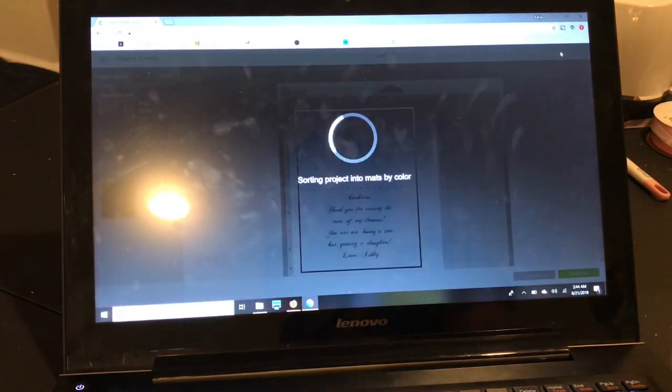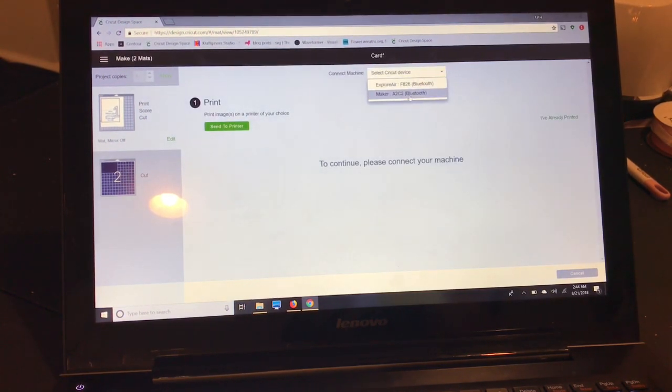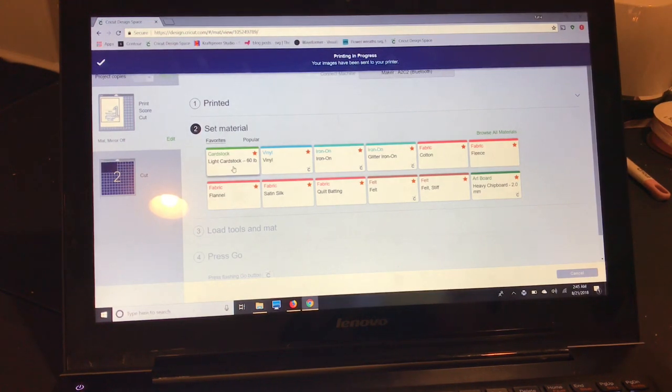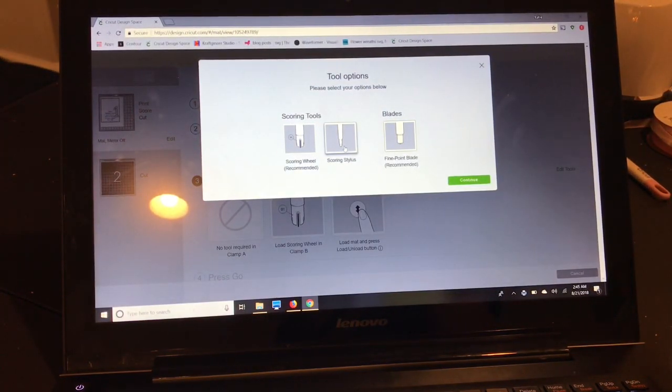Now we're going to go to make it. You'll see a black box around your card — that's the registration mark that your Cricut reads to know exactly where to cut. You won't see the anchor because it's white, but it will cut out. I'll select my maker. If you have a maker and don't have the scoring wheel yet, I'll show you how to change it to the scoring stylus. Always leave your bleed on — that's very important so your Cricut doesn't leave white edges when it cuts. I have my printer selected, I'm using cardstock, and I'll select light cardstock as my material.